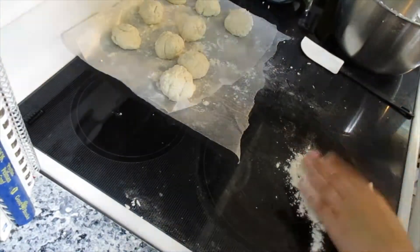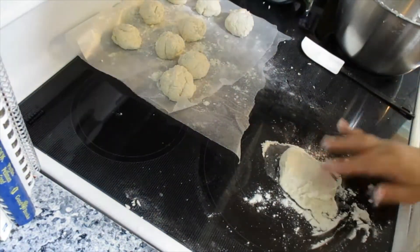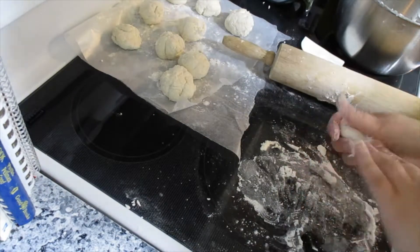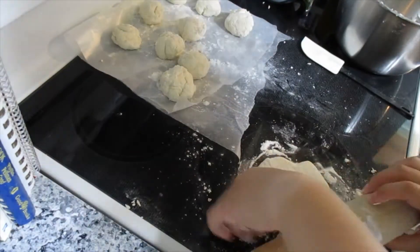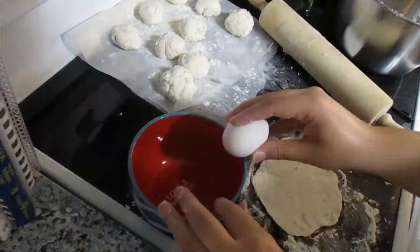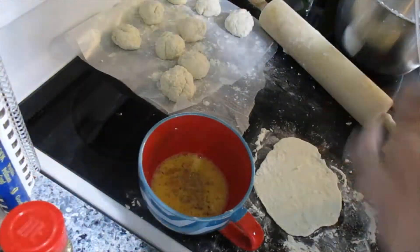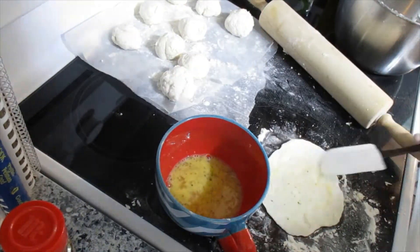I would suggest rolling all ten of them out first if you have the room. Make sure when you're rolling them out you put flour not only on your surface but over your rolling pin so it doesn't stick to your dough — I still had a little trouble with sticking. Mix up your egg and add garlic salt and oregano in there, then do a little egg wash on each one.